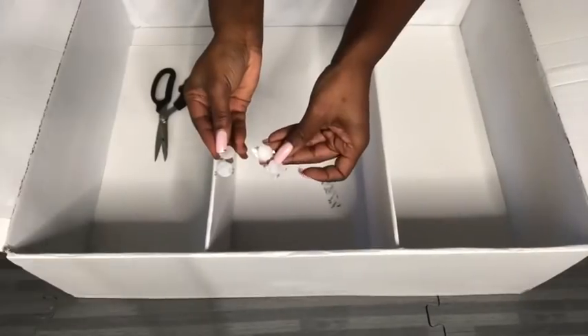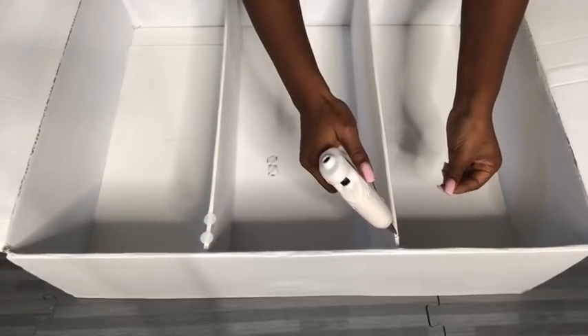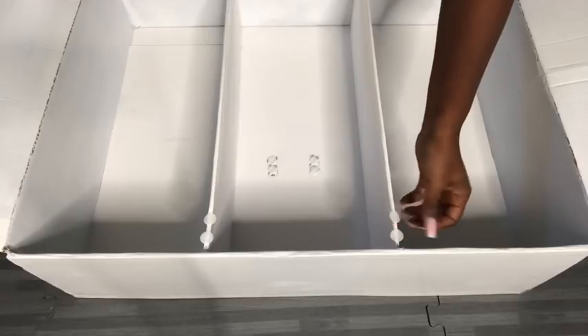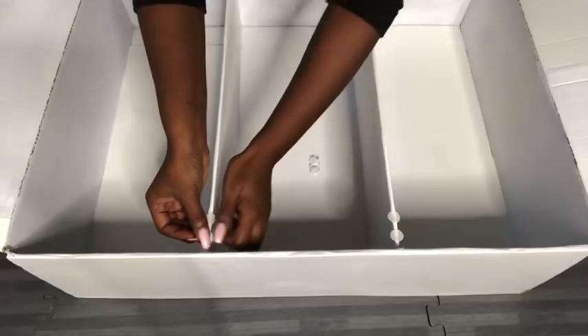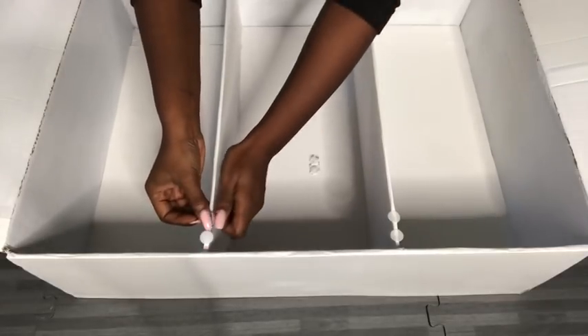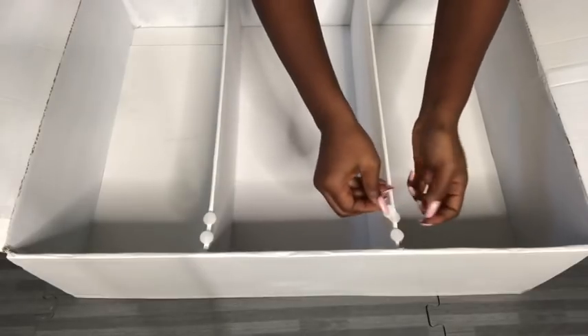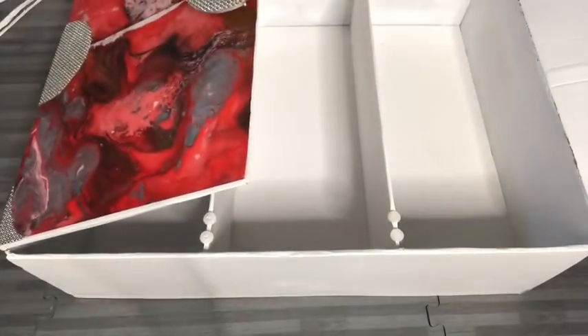To keep the doors in place after they're closed, I'll be using Velcro. They're self-adhesive, but just to be on the safe side I'm going to be attaching them using a hot glue gun. I'm using two dots of Velcro at the top per door. They come in a pair, but it's easier to put the second side on top of the first side and then apply hot glue on top of it, and then press the door down so that the second side of the Velcro will be attached to the door.